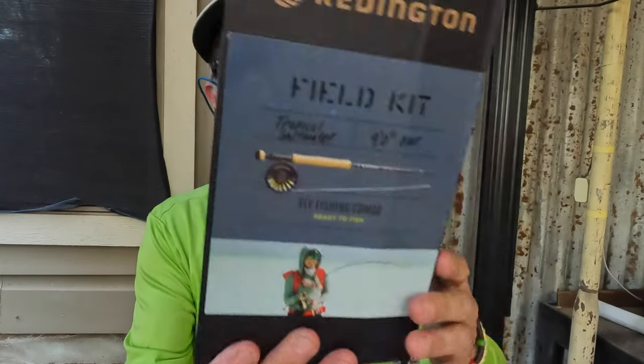According to the packaging, it looks like it comes in a nine weight as well. I think it only comes in an eight and a nine for the tropical saltwater version.